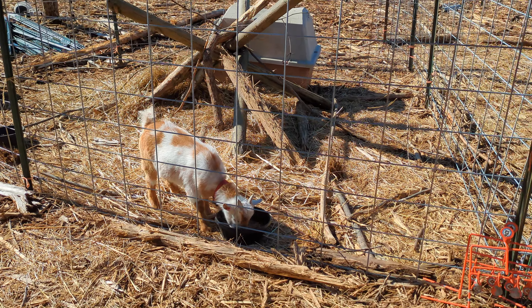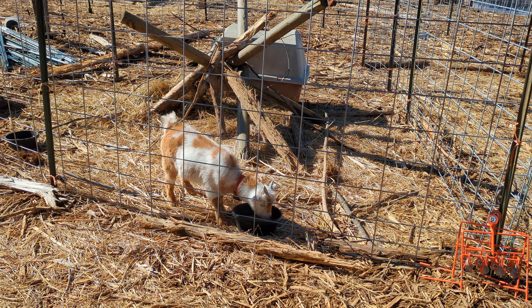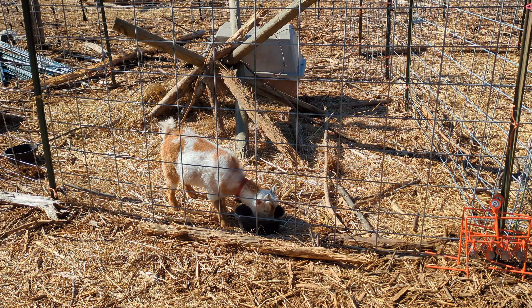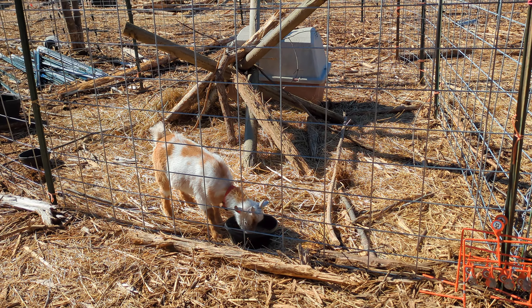Goat feed is anywhere between $10 per 50 pounds to $20 per 50 pounds, plus your price of minerals. So I want to minimize goat feed waste as much as possible. I'm Justin Hitt from Prosperity Homestead, and here's what I've been doing.